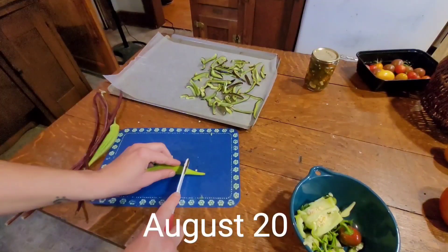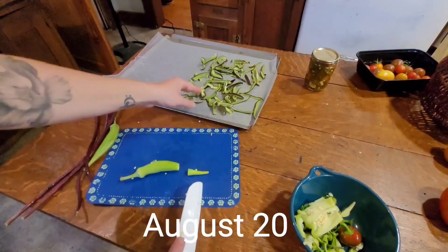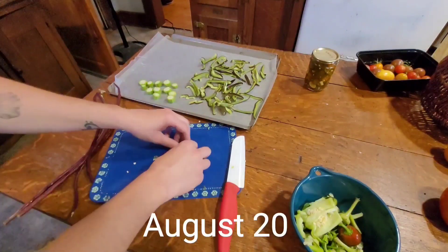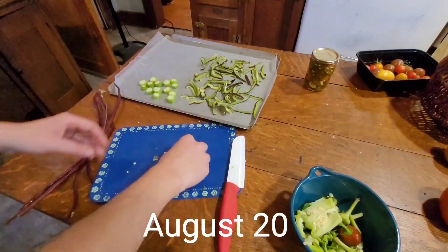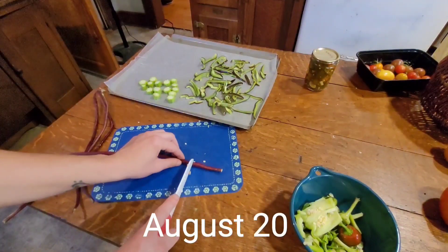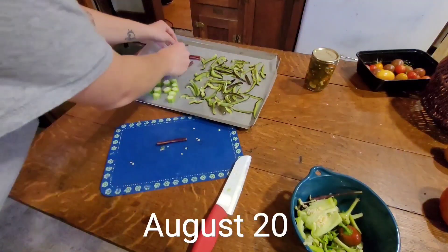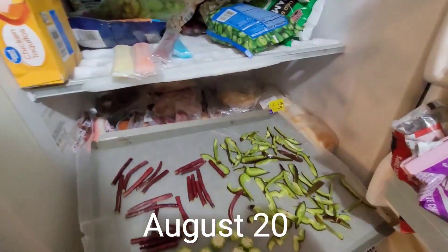Here I am prepping up a small harvest of okra, green peppers, and Asian beans. Again, flash freezing them so we can just grab what we need right out of a little baggie in the freezer for whatever we're cooking that night.